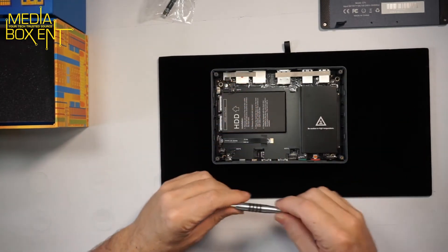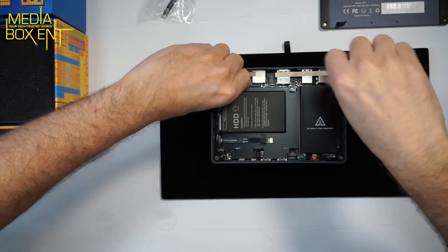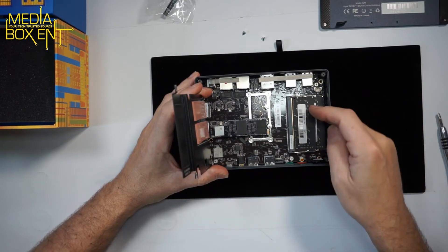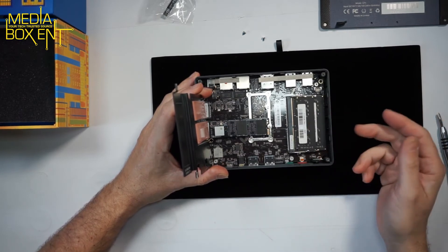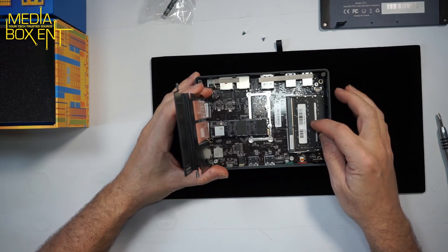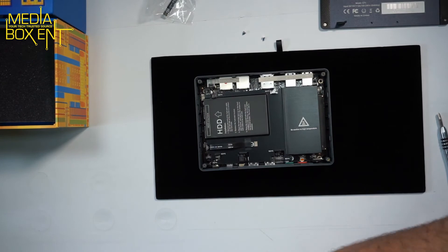Now if you want to upgrade the memory or add another M.2 drive, remove the four screws. To replace the memory: there are two 8-gigabyte modules. If you want 32 gigabytes, you can replace them with 32-gig modules, or put a 16-gig stick in one slot. Make sure you use the same manufacturer, same type, and same speed — check the part number. You can also add a second M.2 drive in the available slot.